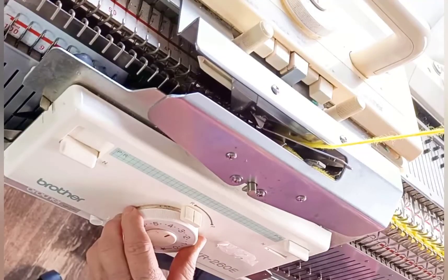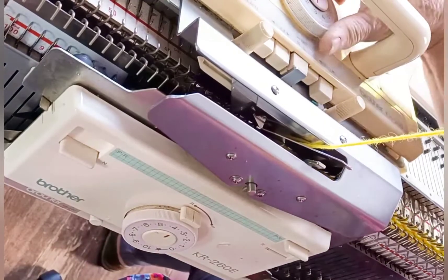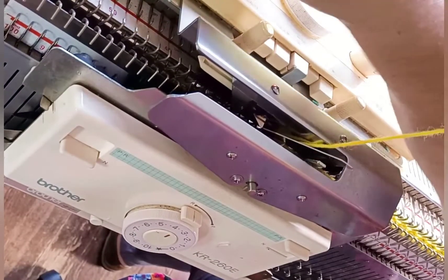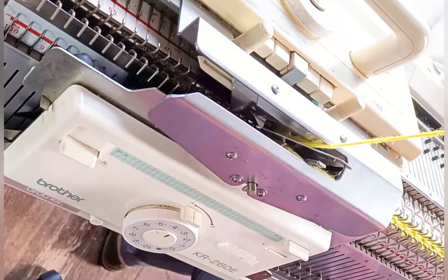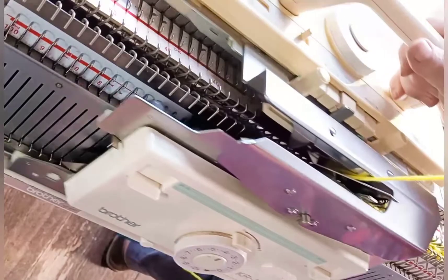Adjust both stitch dials to the size for the ribbing — I'm using 4-4. Cancel both part buttons, because we want to return to normal knitting. Knit one row, and that will complete our cast-on.